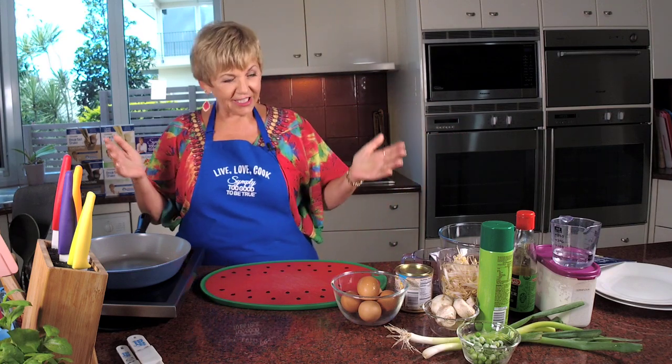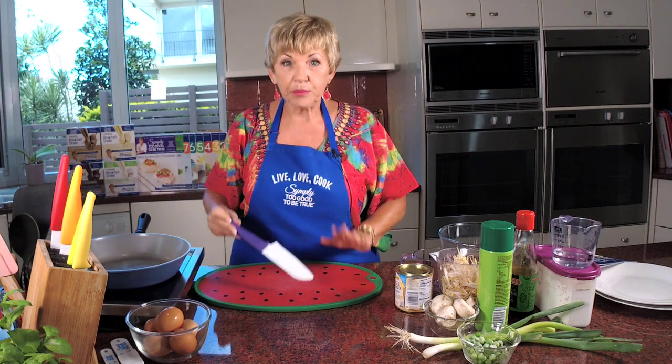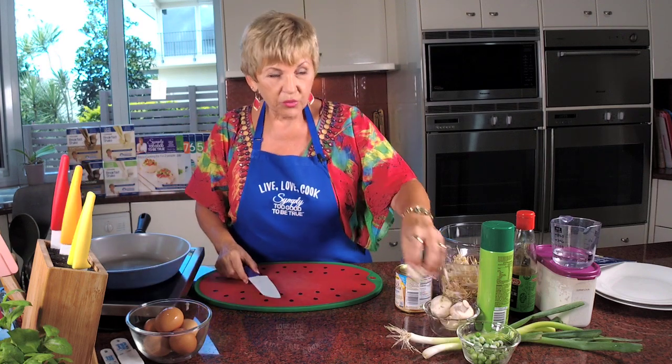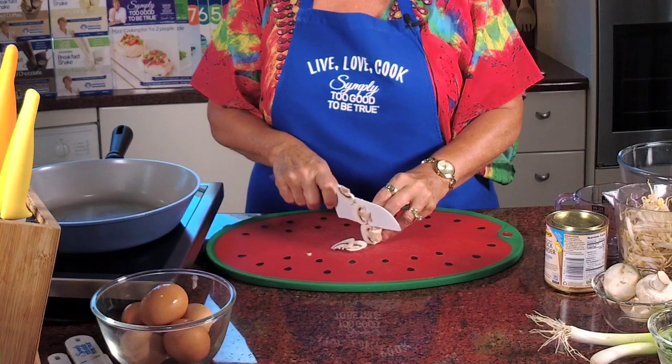It's not a hard recipe because that's the theme for this year - it's simple, simple, simple. So what I'll do to start with is prep up the veggies. We want half a cup of thinly sliced mushrooms.